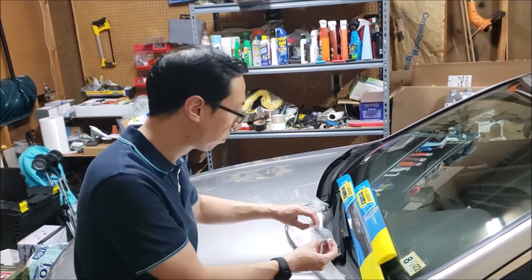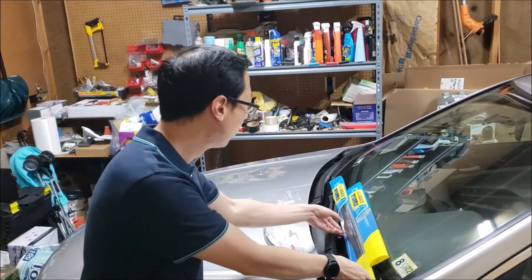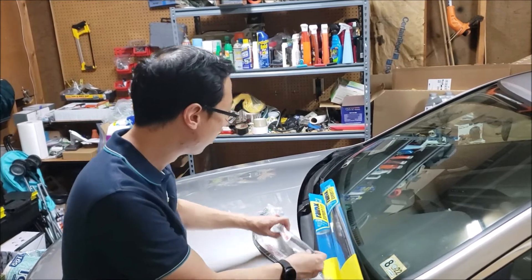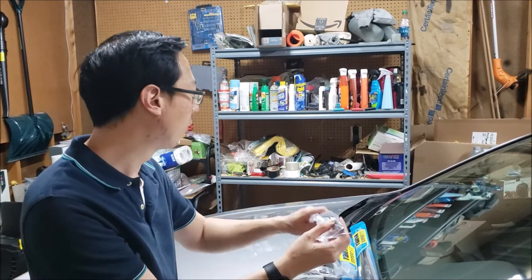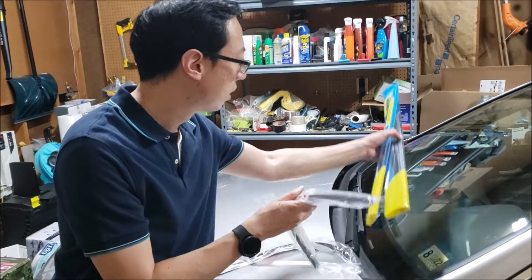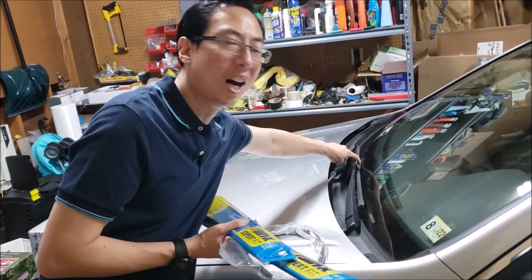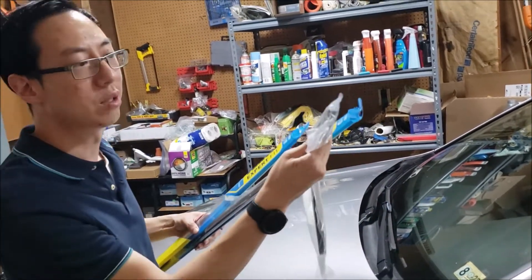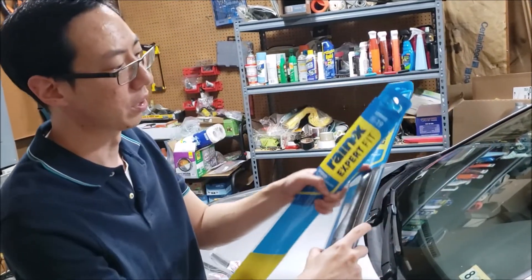You have two options: either replacing just the rubber insert on your wiper blade, or the whole wiper blade itself. An important thing to know is if you want to go with just the rubber insert, these are only going to fit the original Honda factory wiper blades. As you can see here on this car, this is a Bosch unit — it's not the original Honda unit, so these won't fit. To replace this, we've got to replace the whole wiper blade.